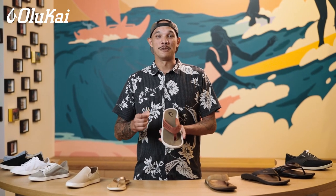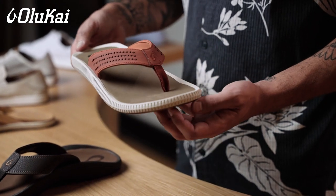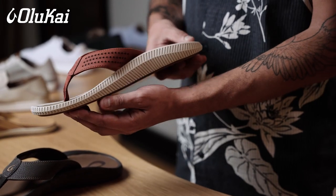Olukai sandals are unique in that most of them are constructed with a dual density footbed. It's one of the ways that we're able to build so much comfort and support into the sandals.